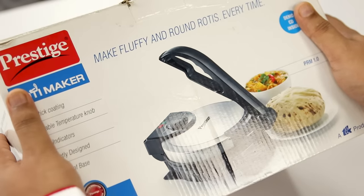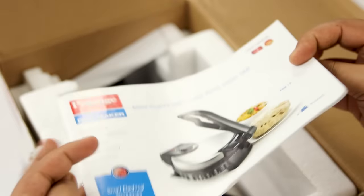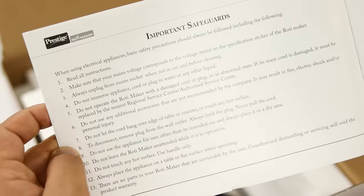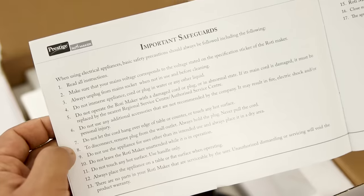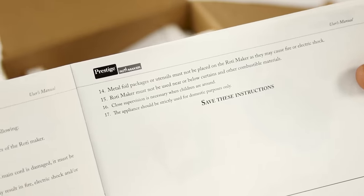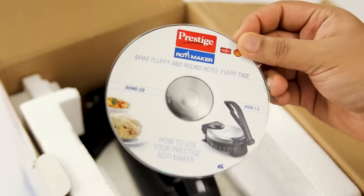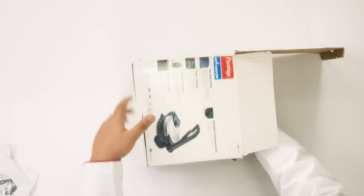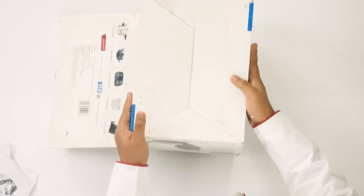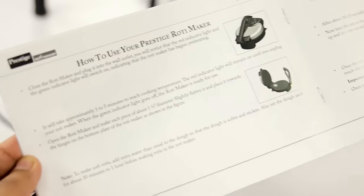Now we will open the roti maker, which I also bought separately. First we get a manual with instructions. It is hard to figure out these kind of products because too many things can go wrong — this is not a mobile phone, so do read it carefully. We also get a DVD in case you don't want to read. This one is from a reputed brand so the quality looks good. We also get a step-by-step guide to use and maintain it.